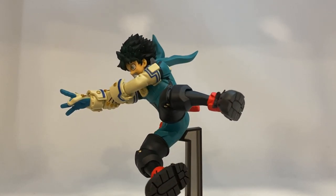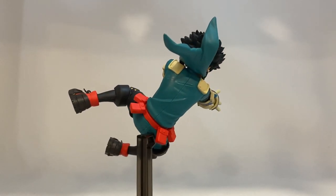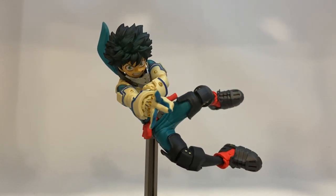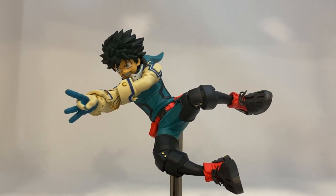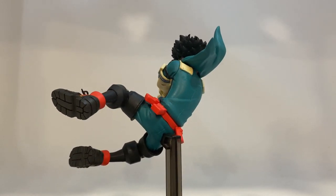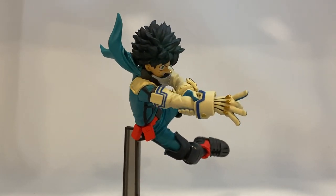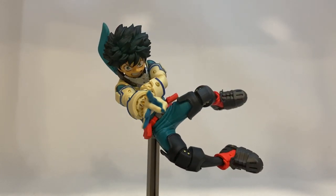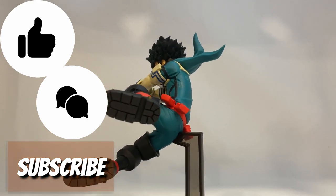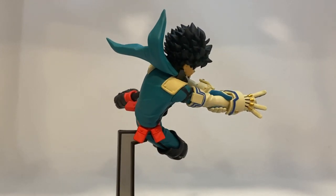There you have it guys — Deku, Midoriya, looking great. I love this pose, it's one of the best they've ever done in this line. Ben Presto did a great job with this statue. I love this anime and I'm going to keep collecting the Amazing Heroes line because they provide such great detail and dynamic poses. I appreciate you guys sitting here and watching my videos — please leave a like, a comment, and subscribe if you're new here. Thanks so much, I hope to see you on the next hunt.